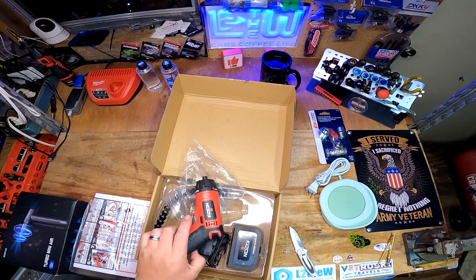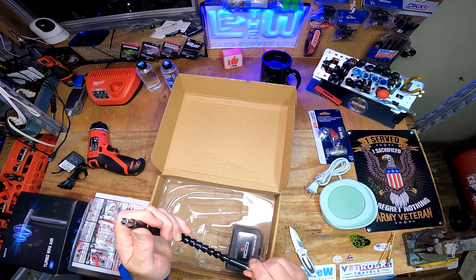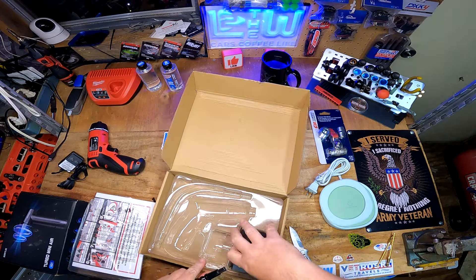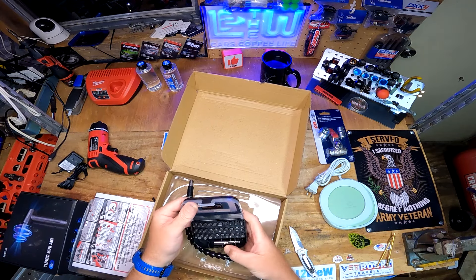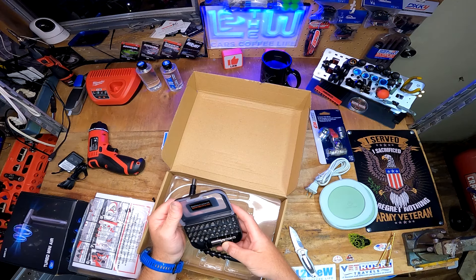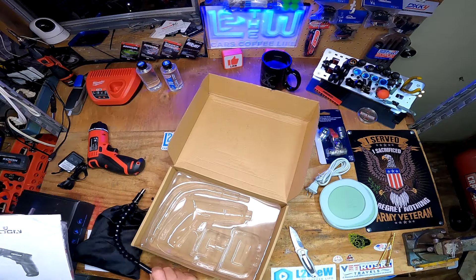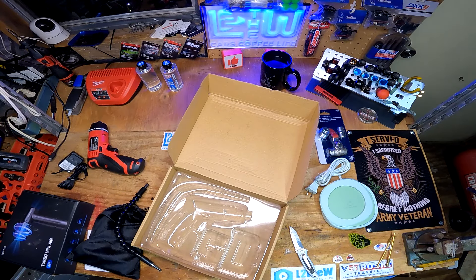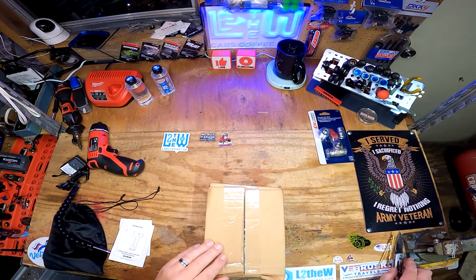Go over to Do RC's channel and thank him for the gift. It's flexible too - oh man, he gave the whole kit! Look at that - that is nice. I really appreciate it, Do RC - how freaking cool!